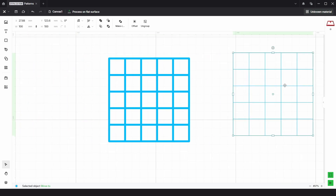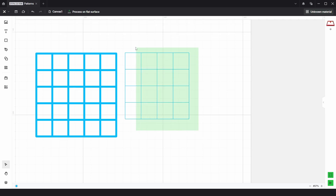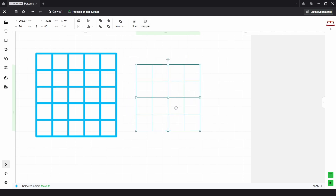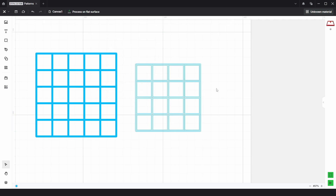Now I'm just going to move this over here, and we need to right click and ungroup, and select these five squares here and delete, and select these four squares here and delete. Then we can select all the rest and group. Then we just need to do the same thing again, which is go to offset, choose external and inner, and again a distance of one millimeter, and then click confirm. This can take quite a bit of time depending on your PC and how many squares you have — the more squares, the longer it'll take.